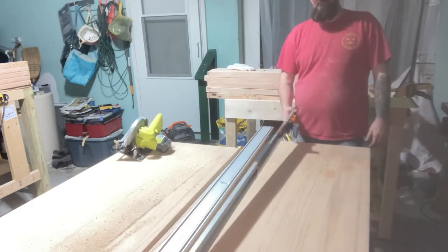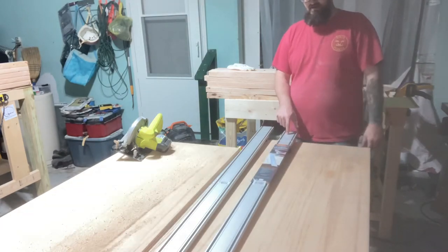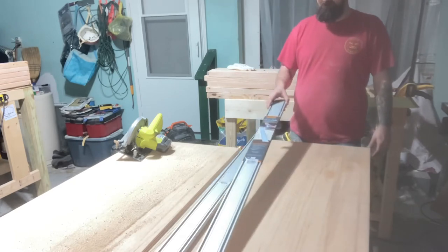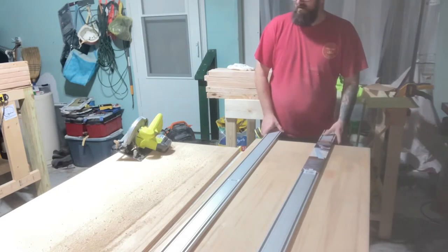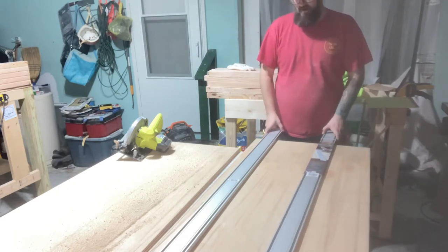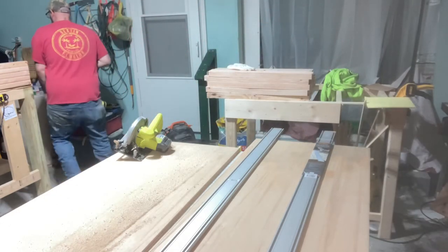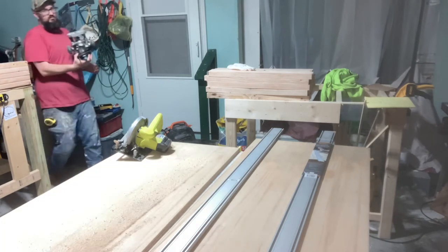They're $48 - I'll put a link in the description for Home Depot and also for Amazon. With two of them you can set them down and use them with your router as well. Bear with me for a second - I'll grab a router and show you what I'm talking about. I'm not going to actually use it, just show you what I mean.